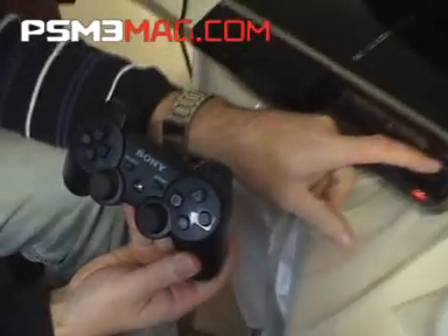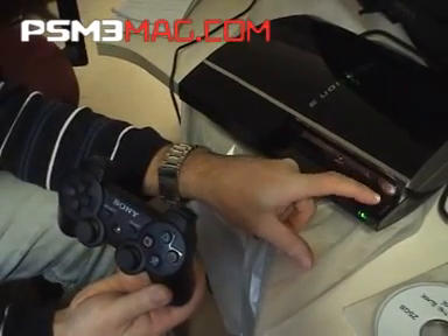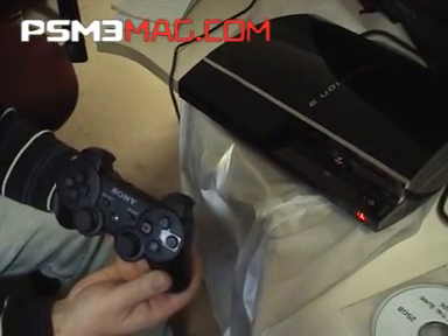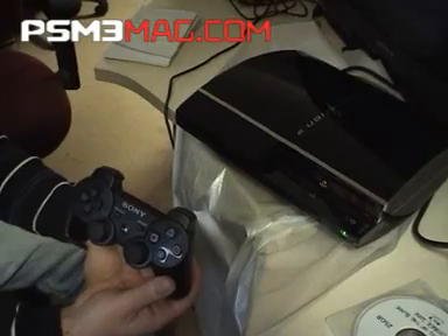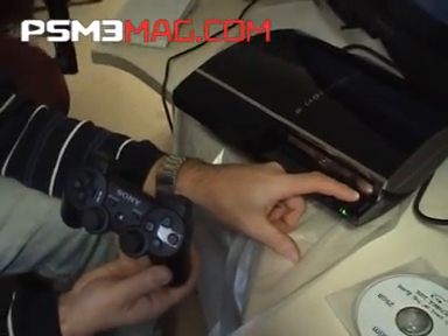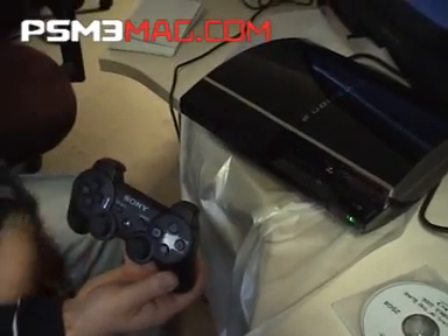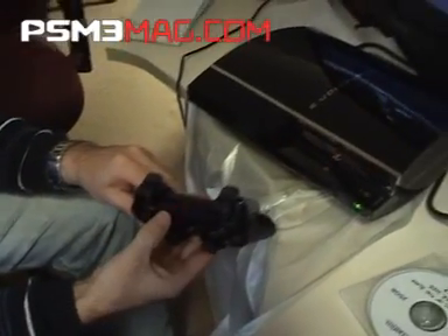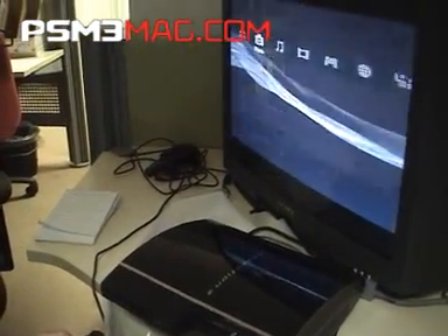I'll tap the power again on the machine itself to test switching it off during startup. Turn the pad on — it flashes, and it's found it already. Select that profile and we're in.